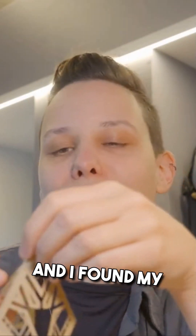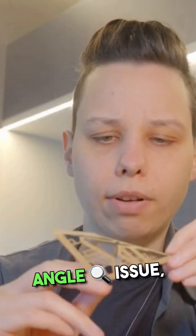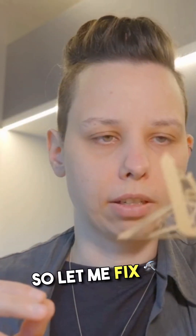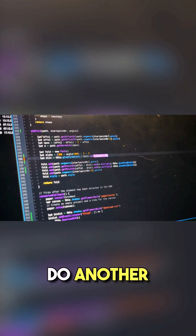It took me two minutes of folding and I found my first error that I did in the code. Besides this angle issue, I think this looks really promising. So let me fix that up in the code and then we do another cut.